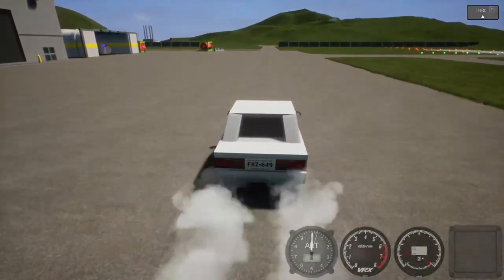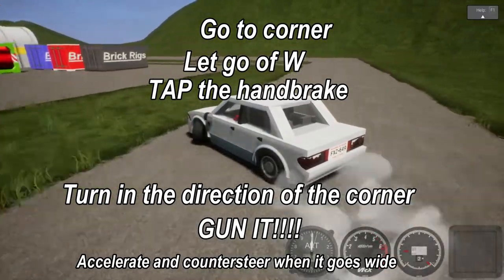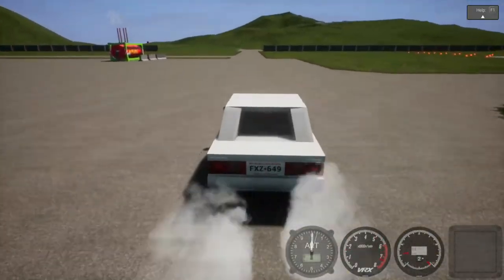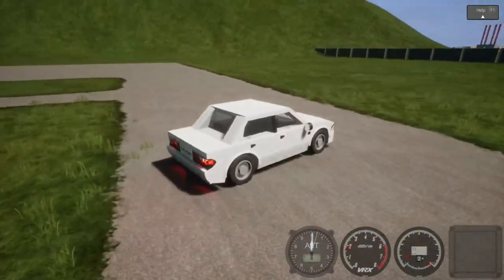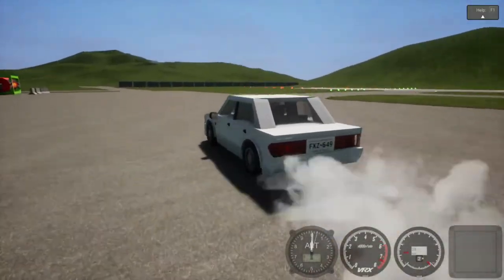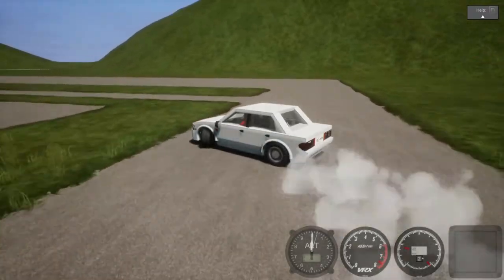So let's do what I just said. This corner goes to the left, so I let go of W, tap the handbrake, turn to the left, then let the car almost spin out, then counter steer and gun it. I'll do it again — just watch. Gun it, let go of W, tap the handbrake while also turning to the direction of the turn, gun it, almost let it spin out, and now I'm just counter steering.